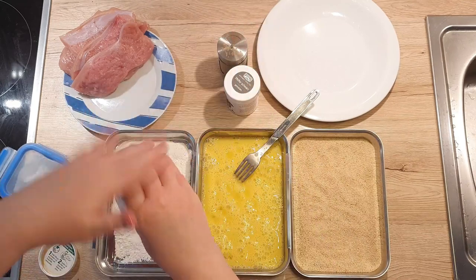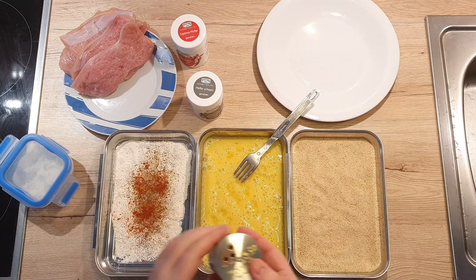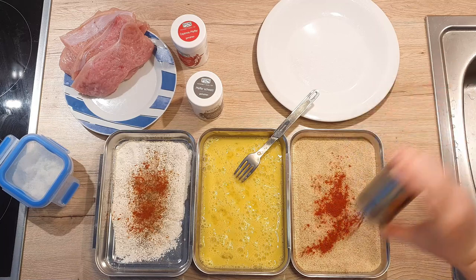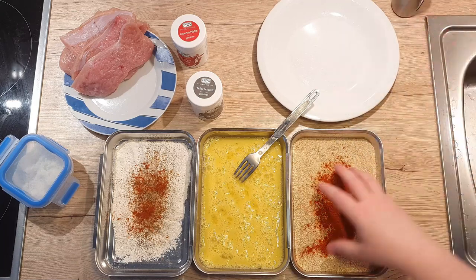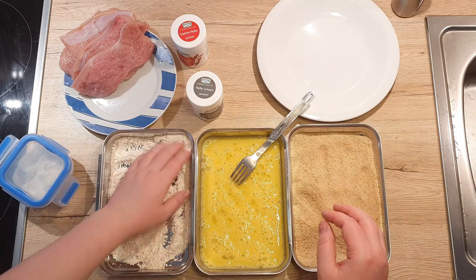To the flour add a pinch of cayenne pepper, a quarter of a teaspoon of black pepper, and a quarter of a teaspoon of paprika. To the breadcrumbs I like to add a lot of paprika — around one tablespoon at least. Not only does it give a nice taste, but it also gives a nice color that really pops. Now mix all the spices into the breadcrumbs and into the flour as well, and make sure they are evenly distributed.